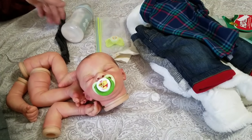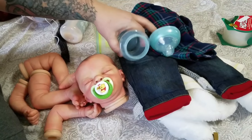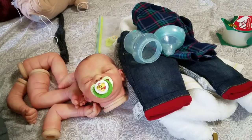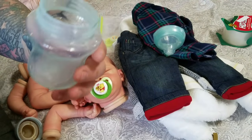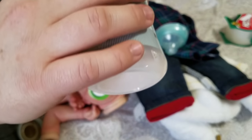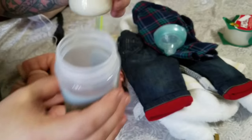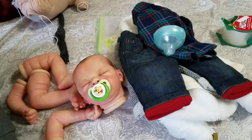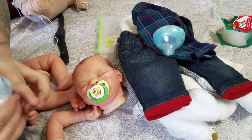I thought I would put you guys in this video since it's a first-time mom. I'm going to send her home with a pre-made formula bottle, just because I know when I was a first-time reborn mom — or first-time reborn collector, however you want to say it — for the longest time I did not know how to make the bottle. I was always like, how do you make the fake bottle? Although she could go on YouTube and figure it out, I figured I would send her with a bottle.